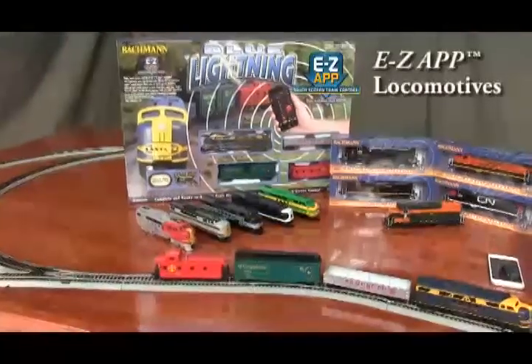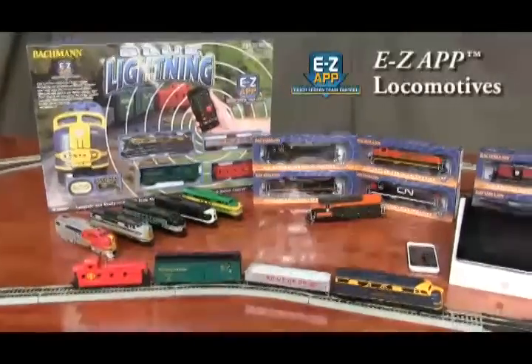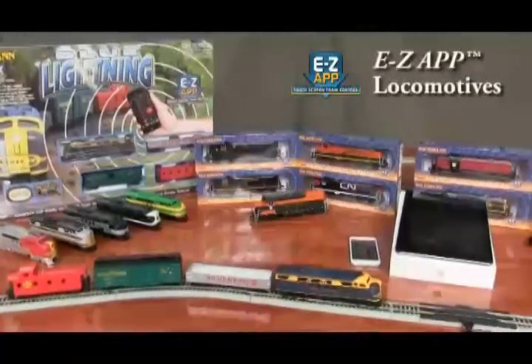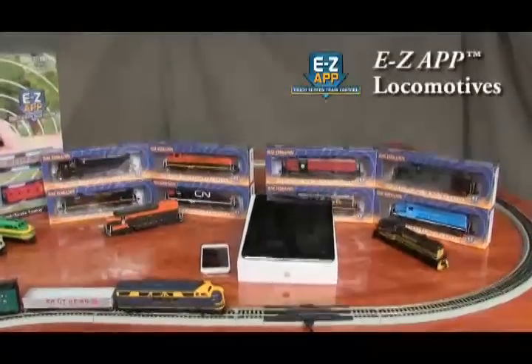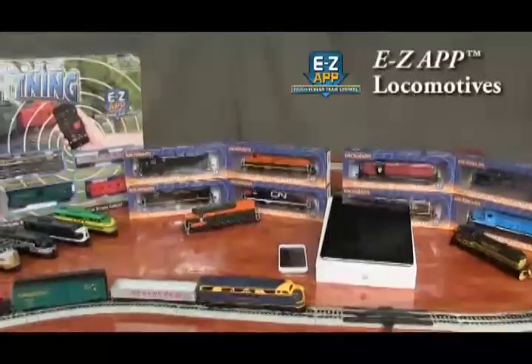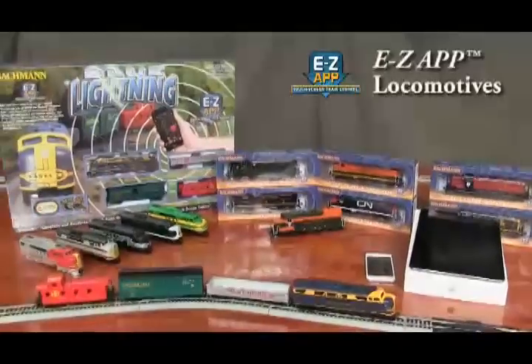Enjoy wireless touchscreen control of EZ-App equipped locomotives through your Bluetooth 4 supported Apple smart device. Now you can have speed, direction, lighting and sound control at your fingertips using your Apple iPhone, iPad or iOS device and the free EZ-App download.